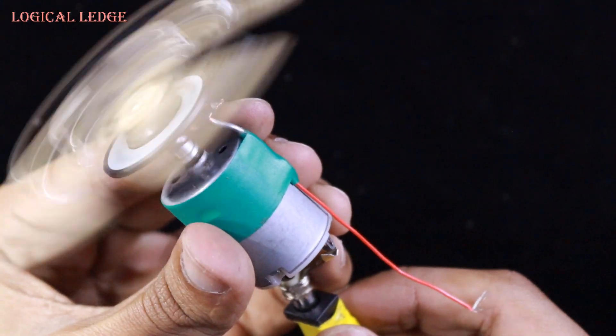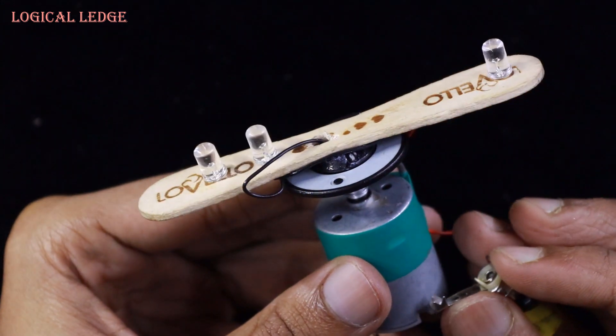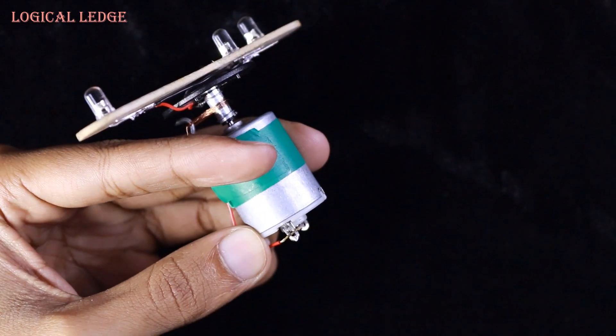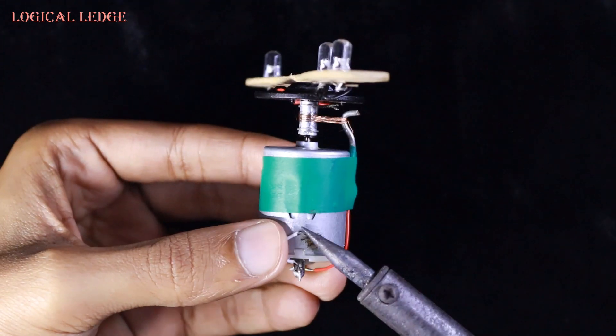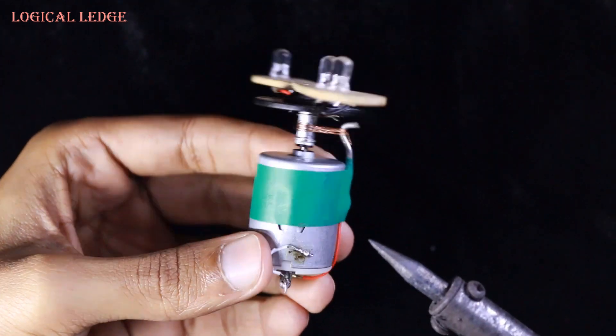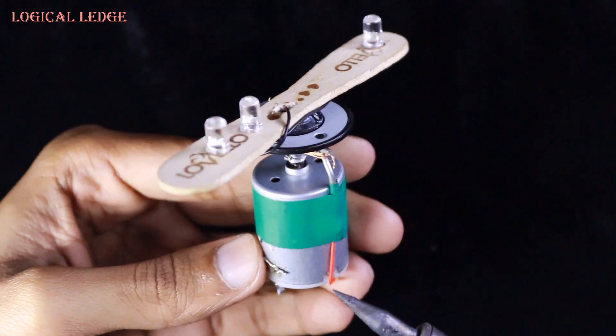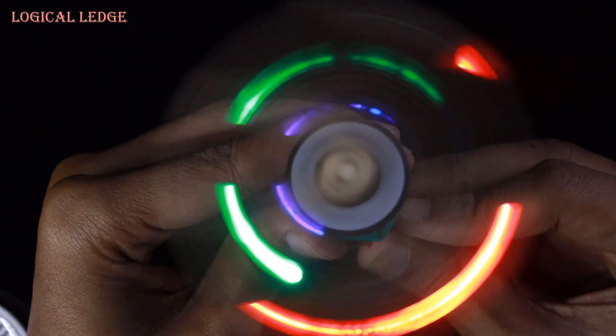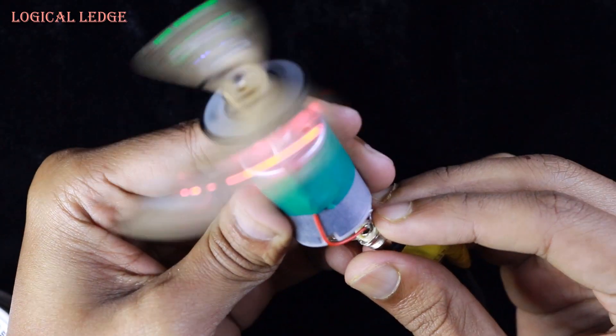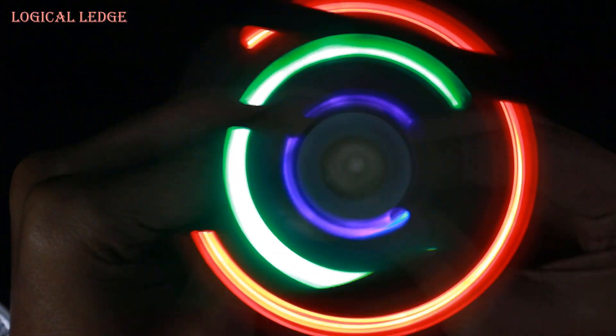Now I'm checking that it turns well. Also I'm checking the LED lights. Soldering the LED's positive to the motor, and another line to the body. Now I'm checking if everything is okay — oh wow, pretty amazing right? It's working perfectly.